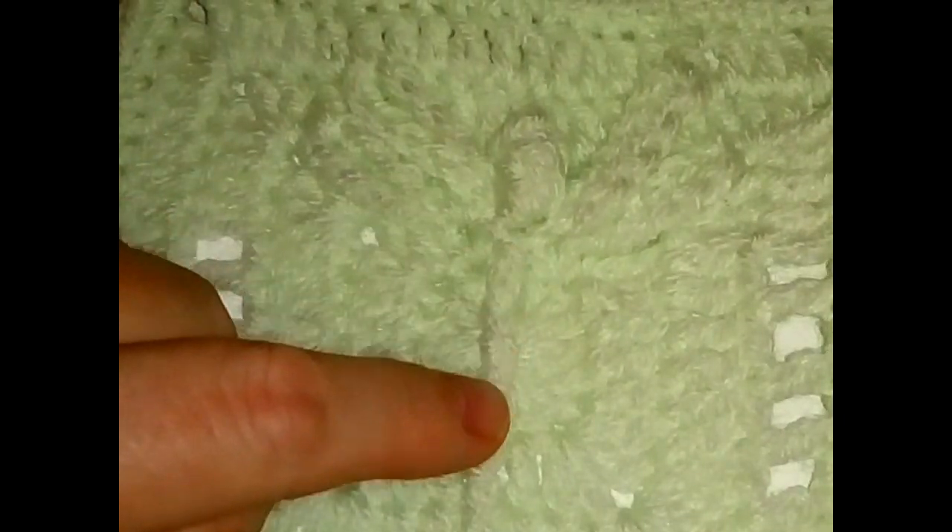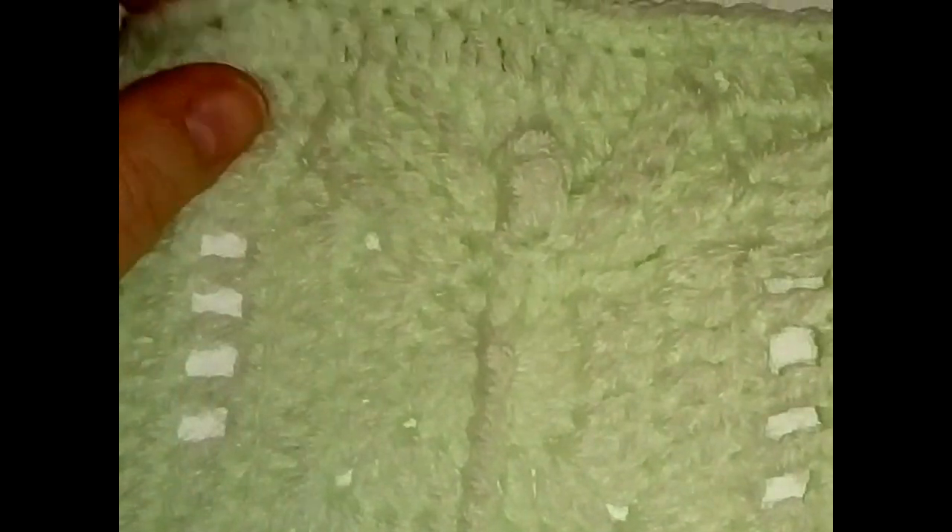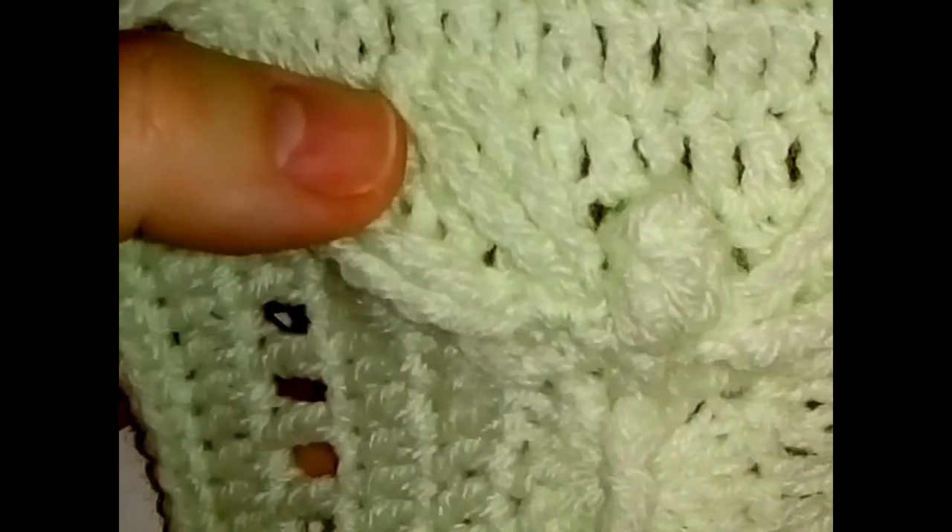Hello everyone, welcome back to the 2018 granny square crochet along. Today we're making this lovely dragonfly square where we have the head made out of a popcorn, a long stitch, and double crochet. Then we have some chains making our two-part wings on either side, and then some lovely stitch work with spaces and double crochets. Grab your hook, yarn, scissors, and a cup of tea or coffee!